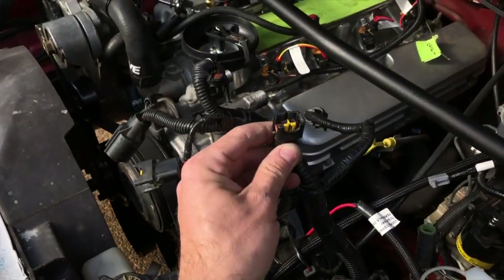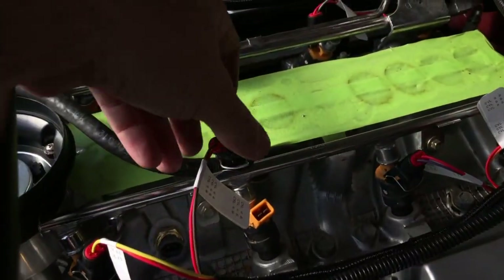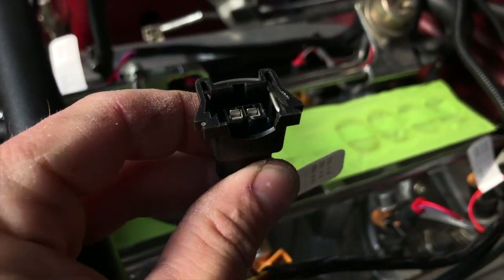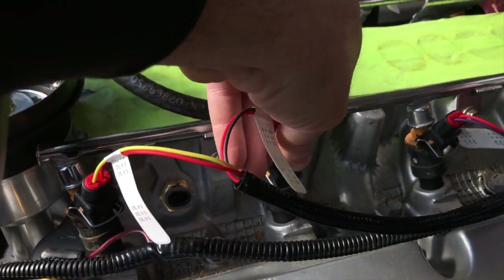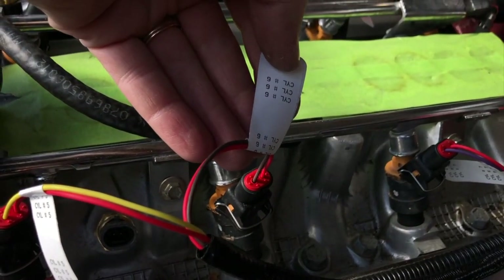Here are the old factory injector connectors — some are broken on both sides. The new Holley injector connectors are a modern design that have a nice satisfying click when you put them on the injectors. Yeah, I love that sound. And all the injectors are labeled so you can't mess it up.